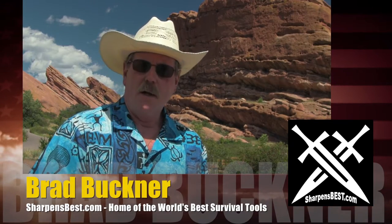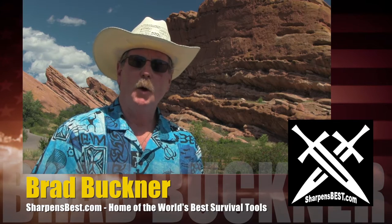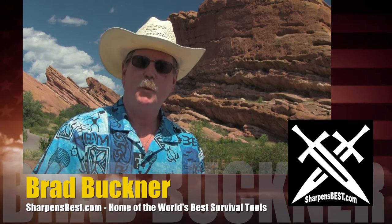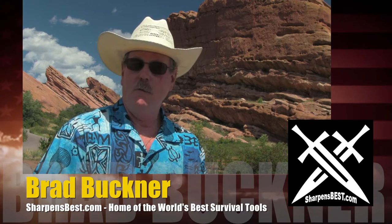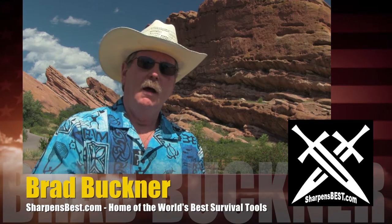In the end, it's really simple. There's a lot of nice sharpeners out there on the market. And if you don't believe me, go into Sportsman's Warehouse and take a look. There's about 50 nice sharpeners, ranging from $3 or $4 or $5 for a really cheap one, to $150 or $200. Why should you buy mine? It's real simple.